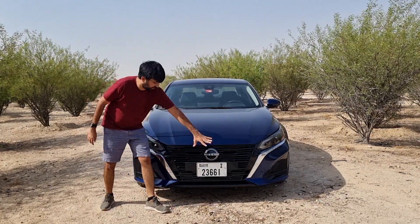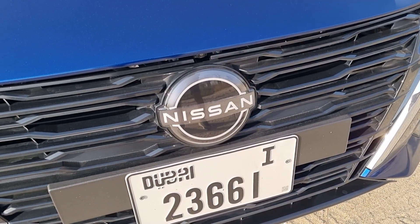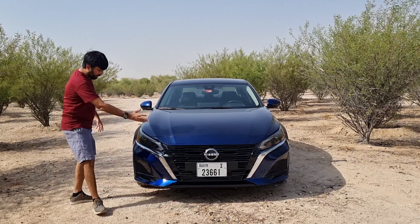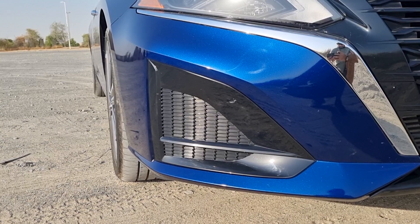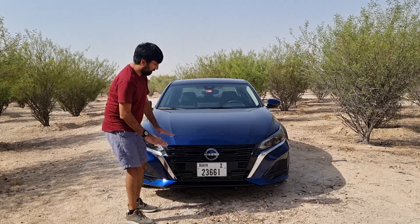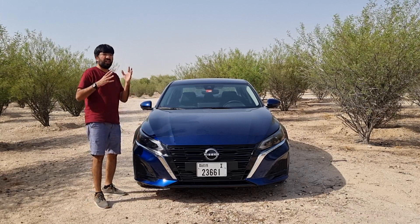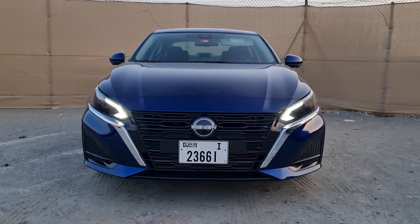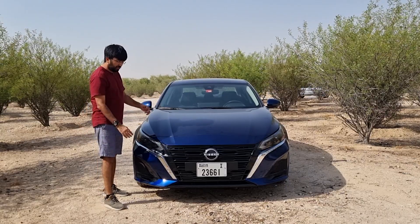Starting from the front, you get this new V-Motion design grille in glossy black plastic, the new Nissan flat badging, strips of chrome on either side, and a relatively smoother bumper design. There are plastic trims with a meshed honeycomb structure, but they're just for design purposes. The headlights are a full LED cluster with C-shaped DRLs on both sides that also convert into turn signals, giving the front a much smoother overall design.